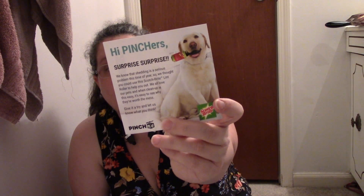There's a note from PinchMe: 'We know that shedding is a serious problem this time of year, so we thought you could use a Scotch-Brite Lint Roller to help you out. We all love our pets, and when cleanup is easy, it's easy to see why they're worth the mess. Give it a try and let us know what you think. PinchMe.' It also tells you different places you can buy them — Walmart, Amazon, Target, CVS, Walgreens.